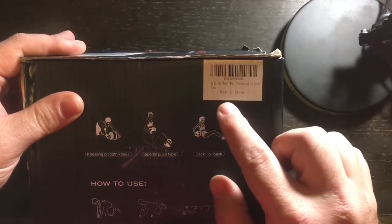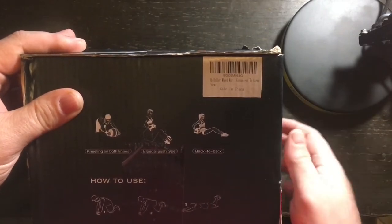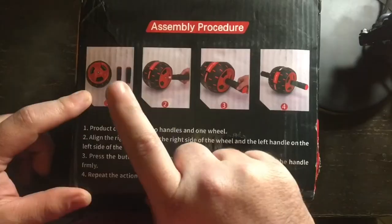And this is the Ab Roller — convenient to carry. Here is the assembly procedure.